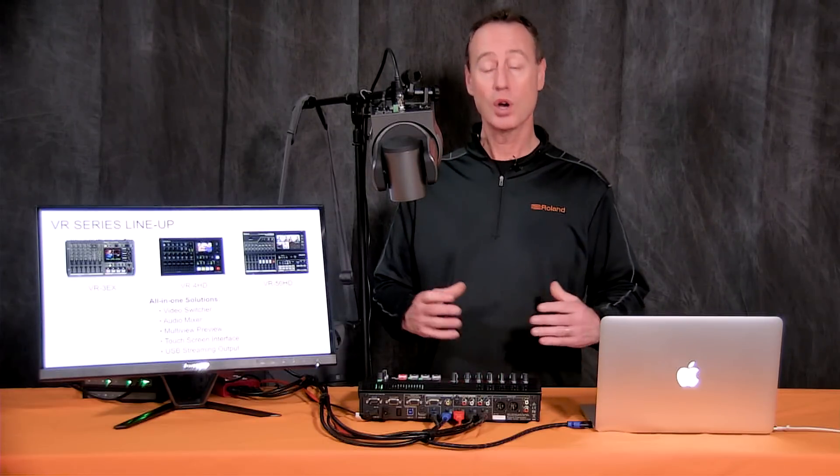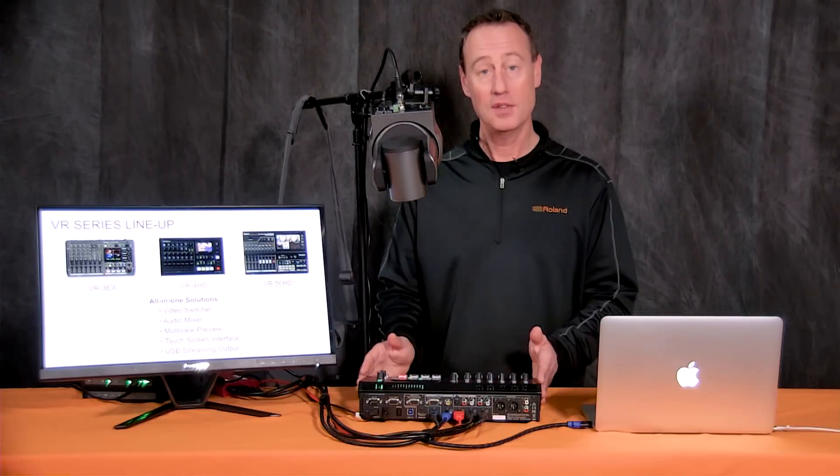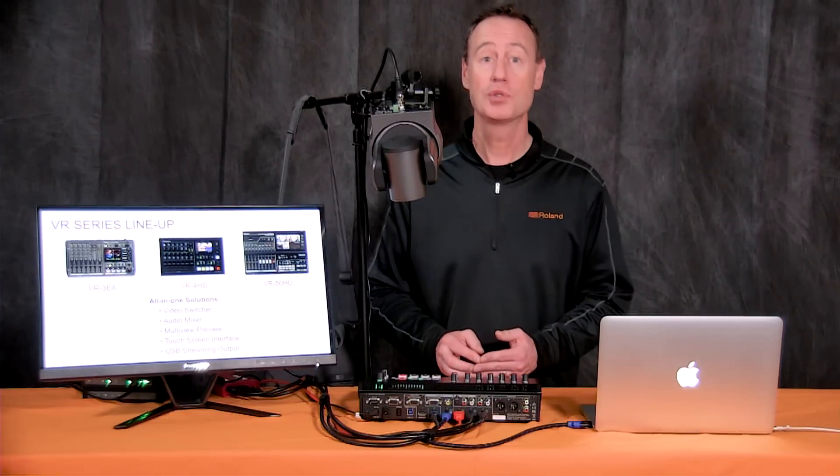The big difference in our AV lineup is it's all-in-one. You've got an integrated audio mixer and integrated video mixer with USB out for web streaming or recording. The VR4HD has USB 3 out for full 1080p output to go to Facebook Live, YouTube, Ustream, or Livestream.